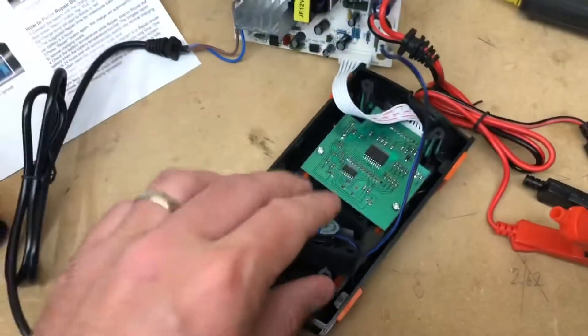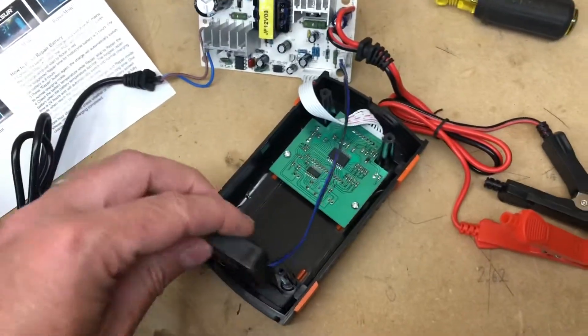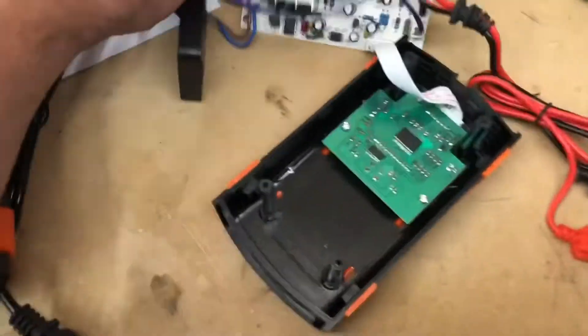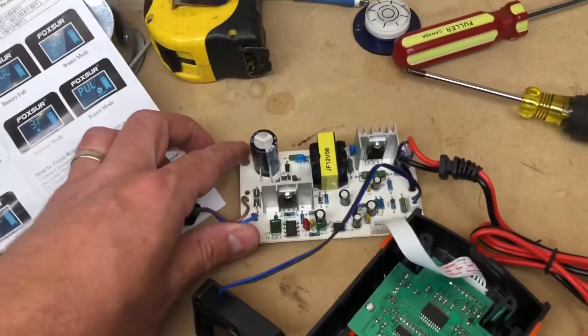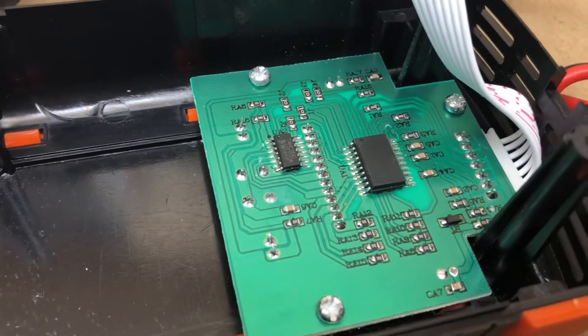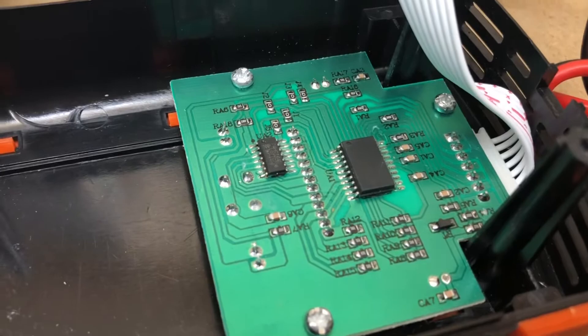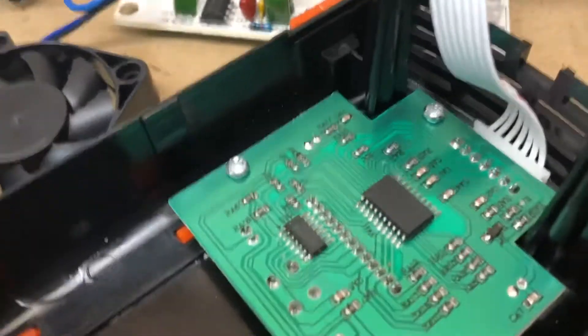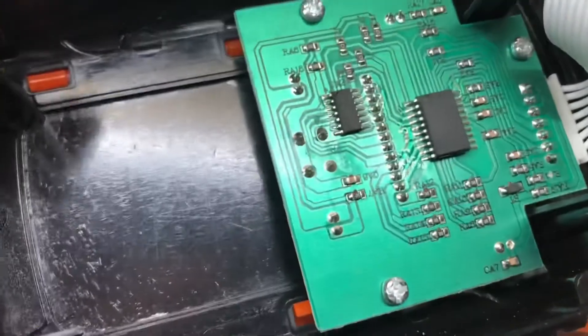Inside we've got a fan — I literally don't know where it was — what looks like some kind of switch mode power supply, and a little controller. Of course the identifying markings are removed from the IC. The country that's world-renowned for stealing ideas doesn't want people stealing their ideas. Takes one to know one, I guess.